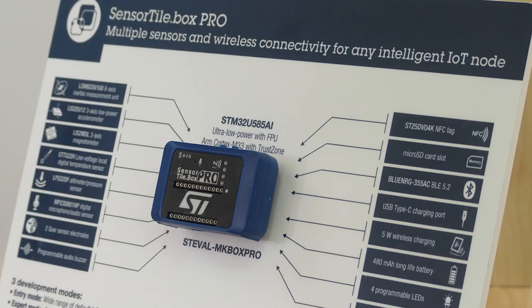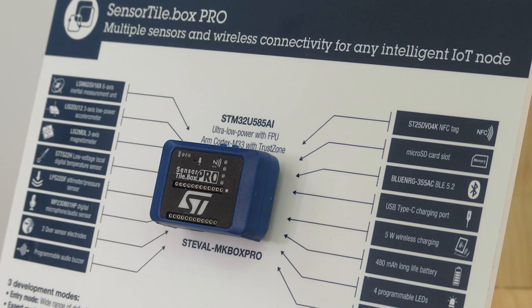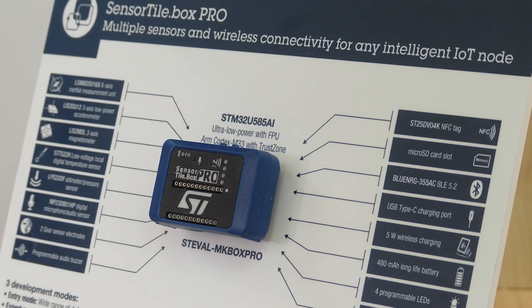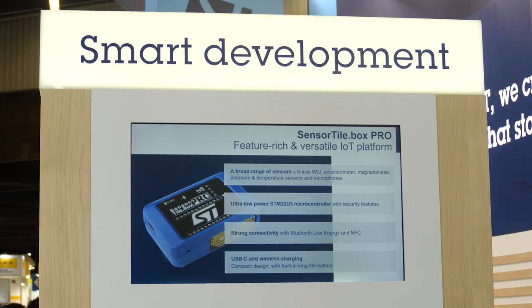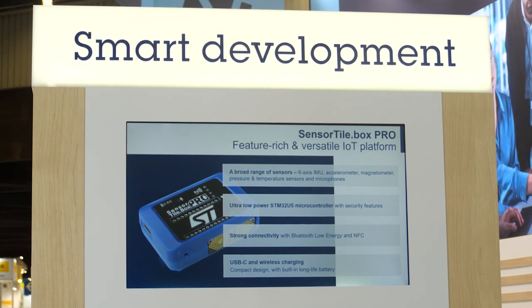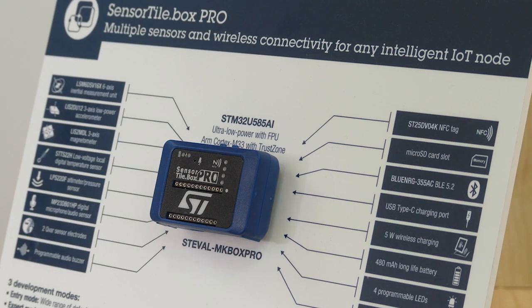Sensortile.box Pro is the way to go. The box is a programmable wireless kit for developing any IoT application. It is very compact — in fact it can fit into the palm of my hand. You can play with it to have fun and develop your own applications. It is a fully integrated hardware and software platform based on remote data gathering and evaluation using motion, environmental and audio data sensing, along with a lot of connectivity and user interface options. And the best part is that you can enjoy the experience regardless of your expertise level.